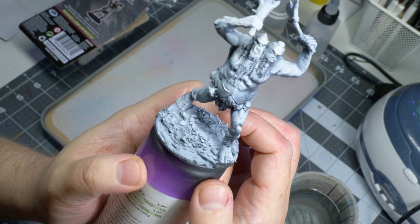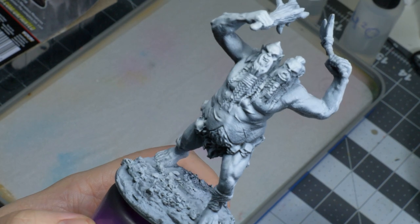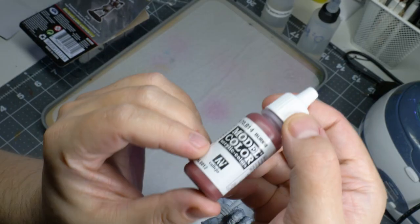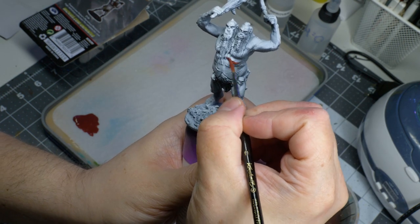As usual, I start out by zenithal priming the miniature. You can really see all of the details pop out when you do this. And even though I will be covering the miniature with several coats of paint, I find it easier on the eyes.